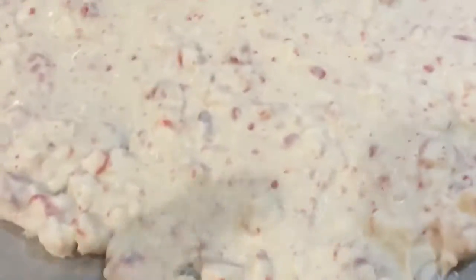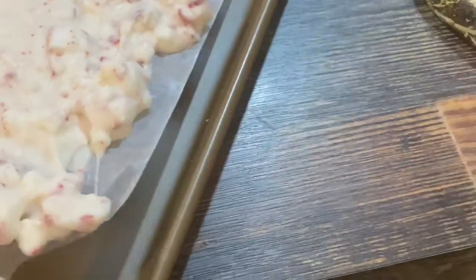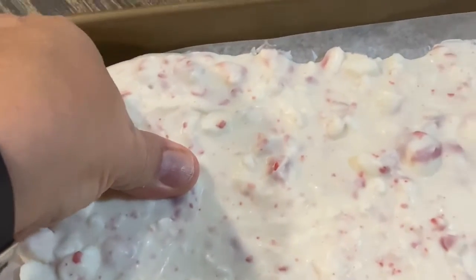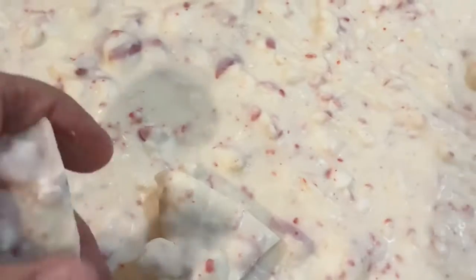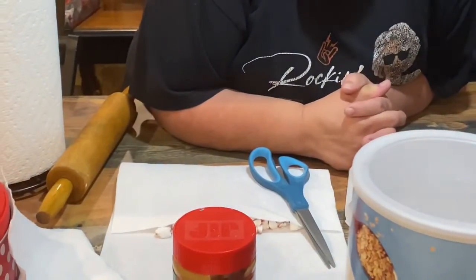Here's the peppermint bark completely set. As you can see, you can lift it up and you just break it off into pieces, large or small, and then you just put it in a tin. So there you go — gonna make you some peppermint almond bark. Is it good, Sheila? Oh yeah!